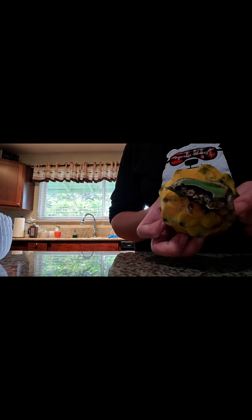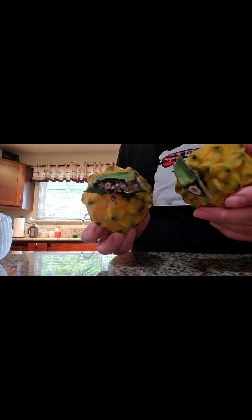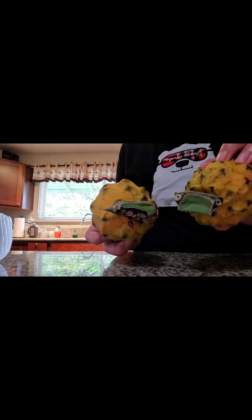I learned on YouTube that you can soak these stems in water and they might root, so I'm going to test if that's legit. Mine looks a little moldy, so I'm going to dip it in a benzoyl peroxide and water mixture to see if I can get rid of the mold, then soak it in water for a couple of weeks to see how it turns out.